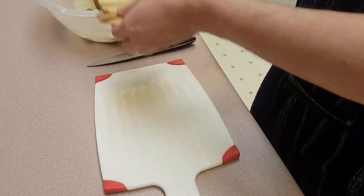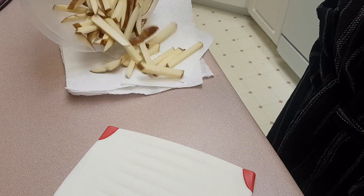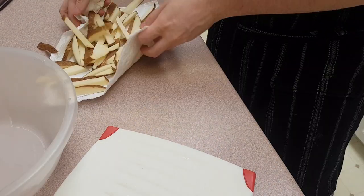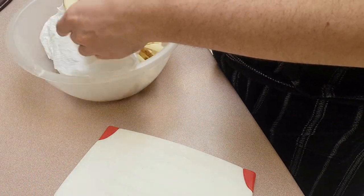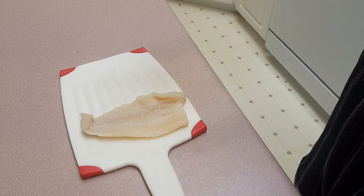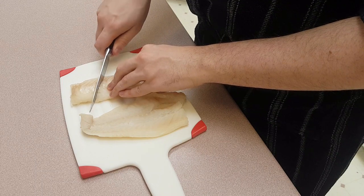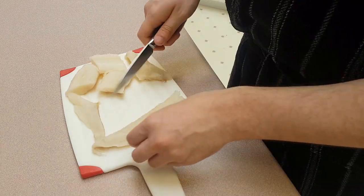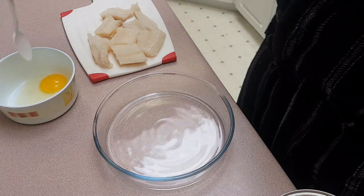Immerse the fries into cold water to remove the excess starch, then drain and thoroughly pat dry. These can wait back in the bowl. Now we'll chop the fish fillets into bite-sized pieces — any whitefish is fine, but I'm using cod.